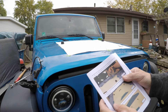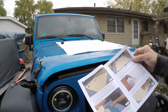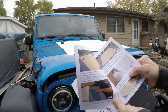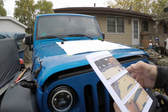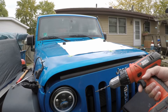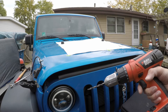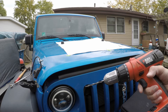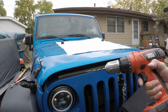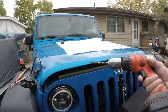So real quick — the instructions say to use a 1/16 inch drill bit to drill the pilot holes, then bore them out to 5/16ths. I'm going to do something a little different. I'm going to open these up to a quarter inch first, and then open them up to 5/16ths. A 1/16 inch pilot hole is really small, so I'm going to do a gradual step up. If you have a step bit, that'll work perfect. I broke mine, so I'm going to have to use a regular drill bit.